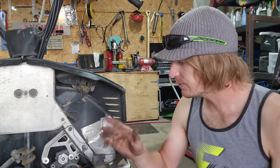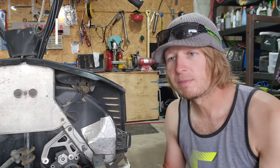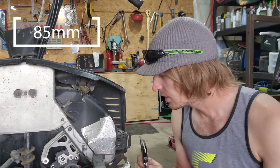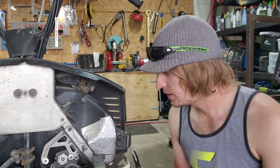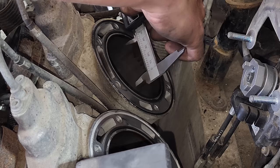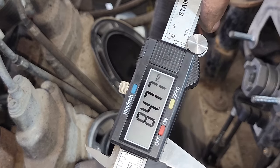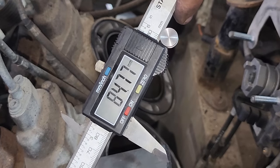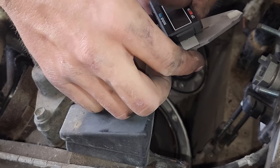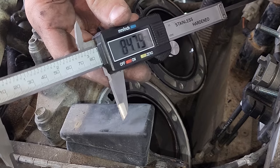Moment of truth time. If this is a big bore we're going to be looking for a bore diameter of about 85mm, which is actually the same size as the M8s, and it will use M8 pistons. If not, it'll be closer to 80mm and we'll have a 700 done-up race motor on our hands. Let's zero this bad boy. So there we go — there's our number. That's going to be 85mm — big bore 800. There's not even any sense in measuring the other one, but we'll do it just for fun.